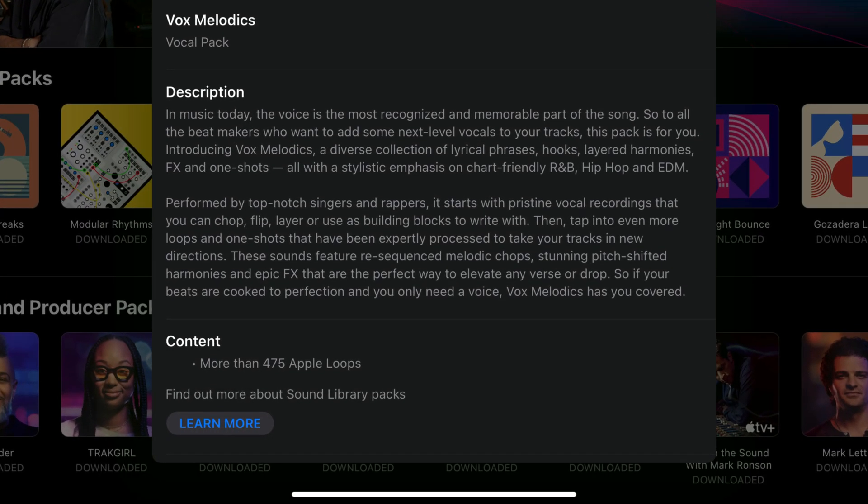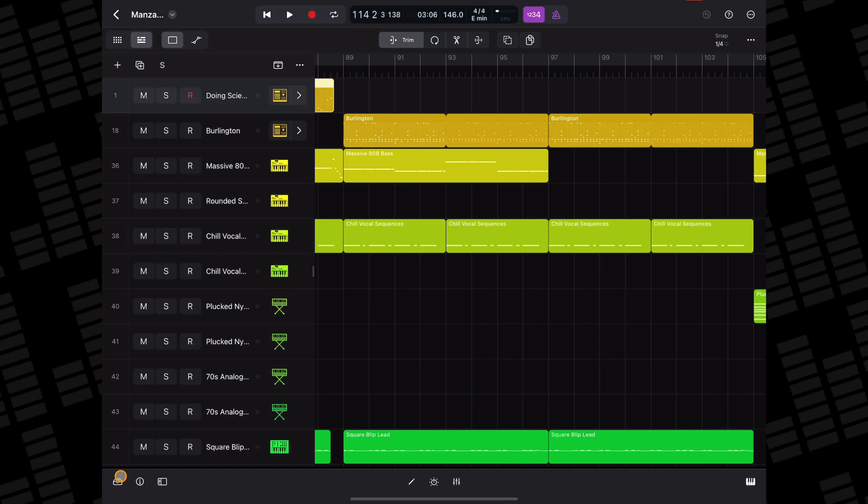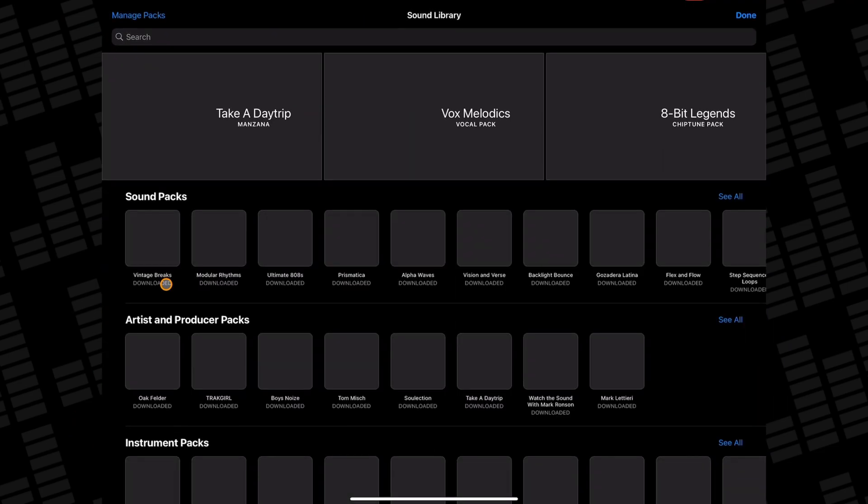In the Vox Melodics sound pack you will find over 475 Apple loops, and that's it. These are all audio loops — there aren't any MIDI loops, drum loops, or any instrument patches. To grab this new sound pack, open the browser if you're inside a Logic Pro project, then head to Sound Library.